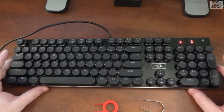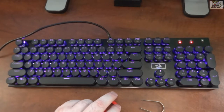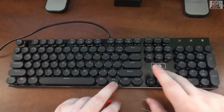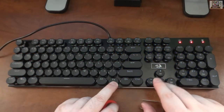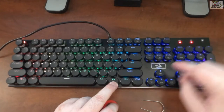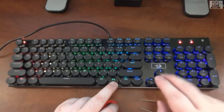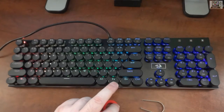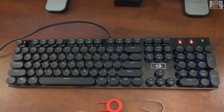Subscribe and look out for the next video to see what I do with this thing. The keyboard has a default wavy or breathing RGB effect, and you use the function key plus up/down to control brightness. There are four levels of brightness, and when you max it out, all three indicator lights flash.